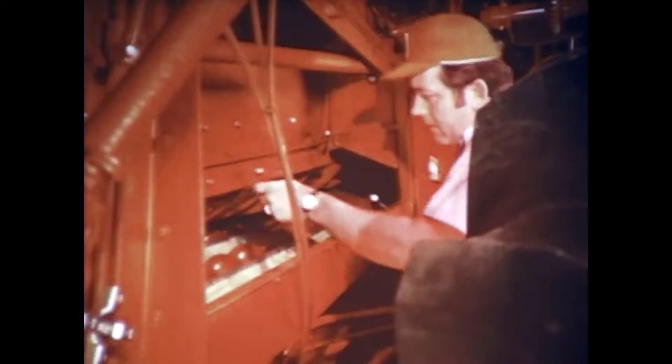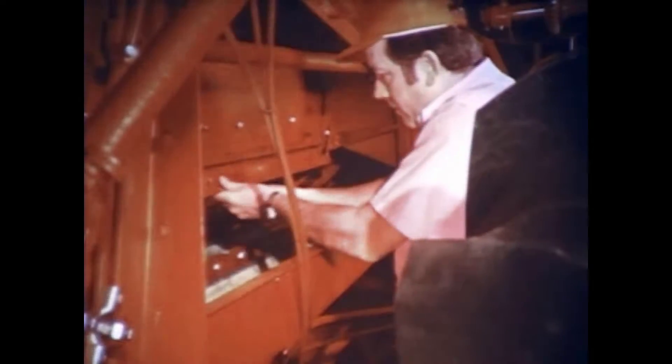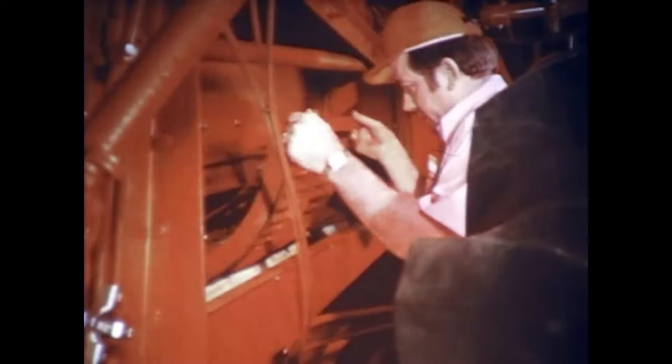We make two types of concaves: one specially for corn, beans, and maize, and the other for small grain. Because the corn, bean, and maize concave performs very well in small grain as well, however, in most cases changing concaves will be unnecessary.